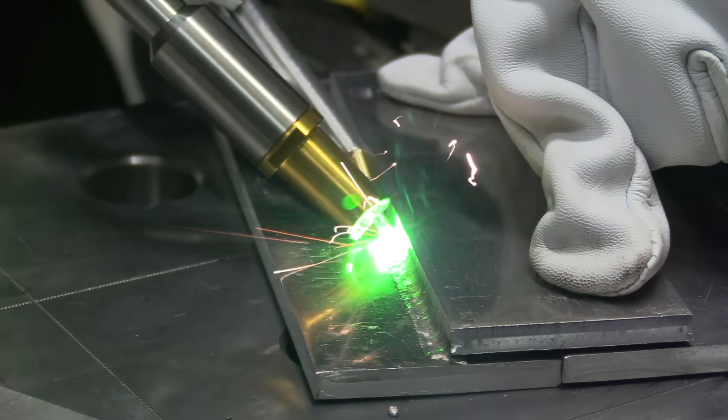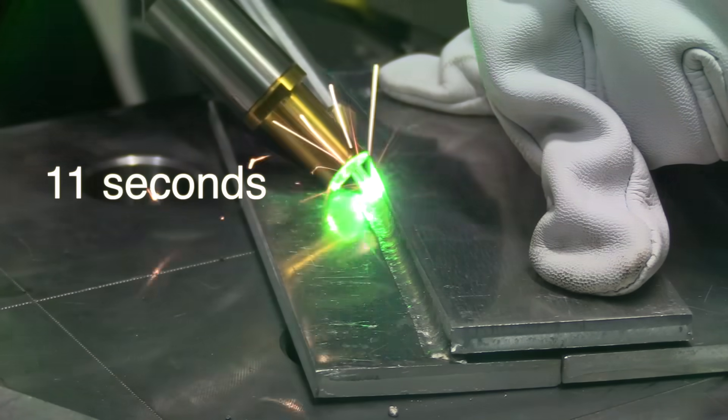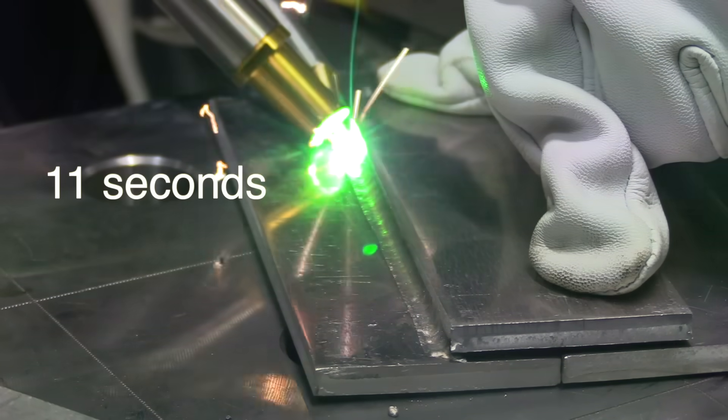Now let's compare that to one of the laser welds. This is not the scale mode — this is a continuous mode — and it ran 11 seconds from start to finish. That is quite a difference.